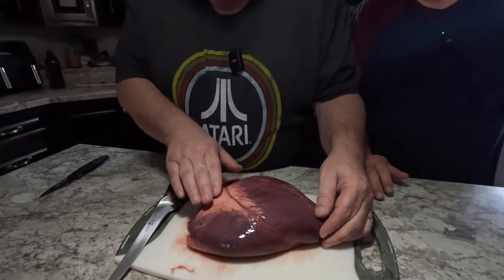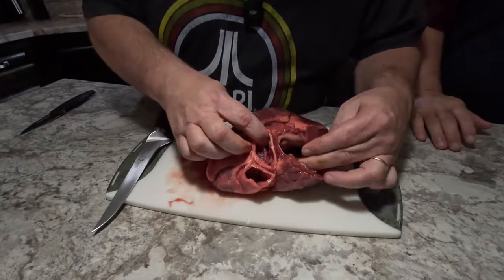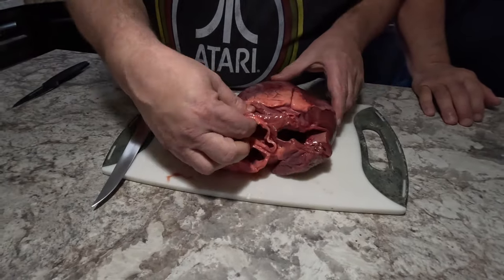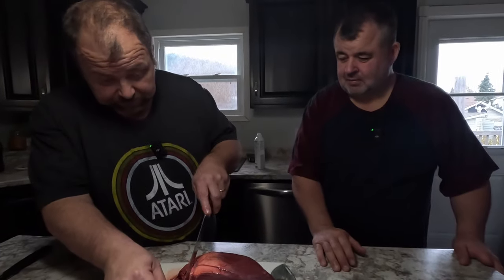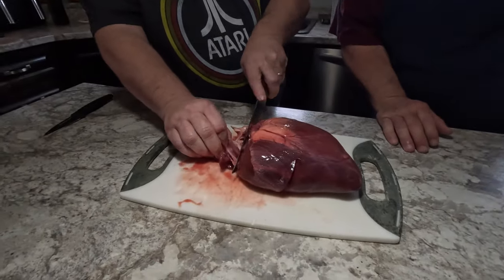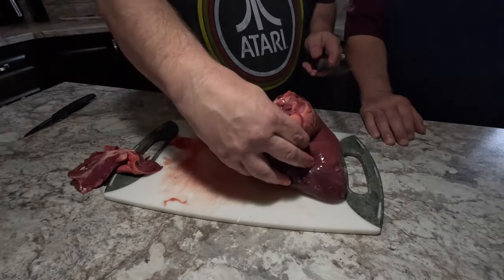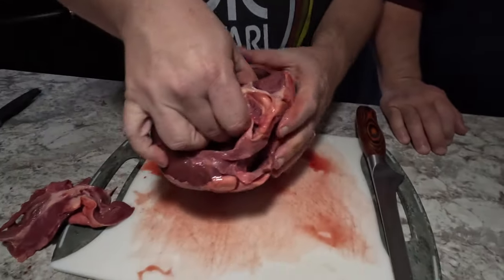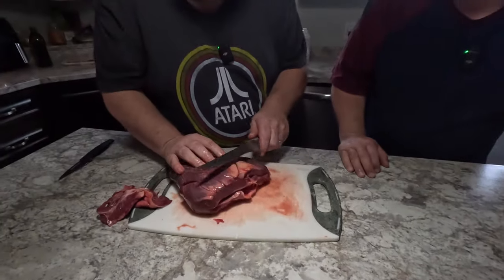My daughter just shot this; she had her moose license this year. So with a moose heart, what you've got to do is get rid of all these arteries and stuff — you need to take all that out. We're going to cut all that off, cut the arteries out. We're going to stuff it, so we're just going to prepare the heart for stuffing. As you can see, we're looking into the top of the heart right now.